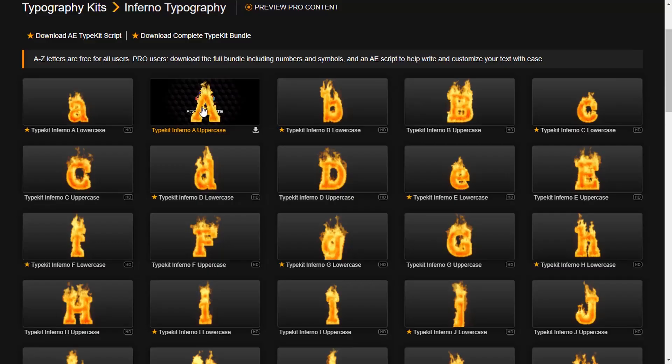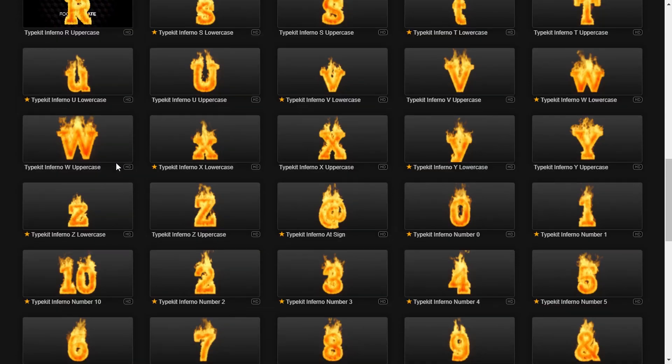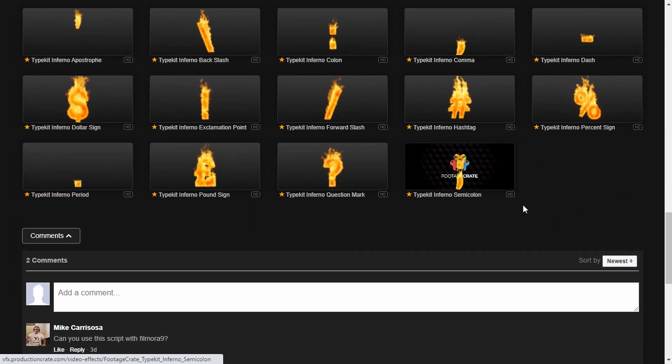We're mainly going to be using Production Crate's newly released Inferno type kit, which contains all the letters of the alphabet, including a few punctuation marks. The letters from A through Z — your basic letters — are 100% free to download if you have a free account. The others obviously require a Pro account. I'm going to be using all of the free letters, which are all the capital letters, but I'm also going to be using just one Pro asset, although you can get away with using only the free ones.